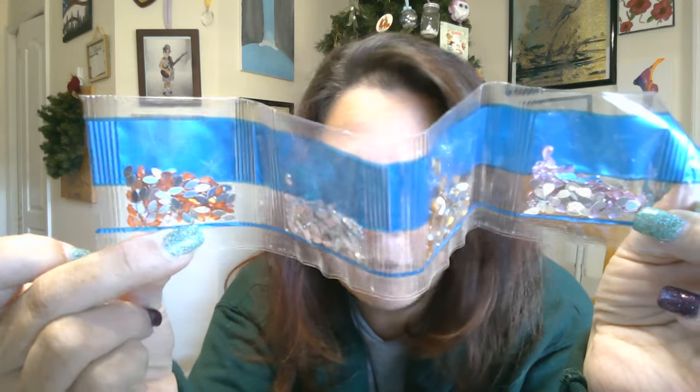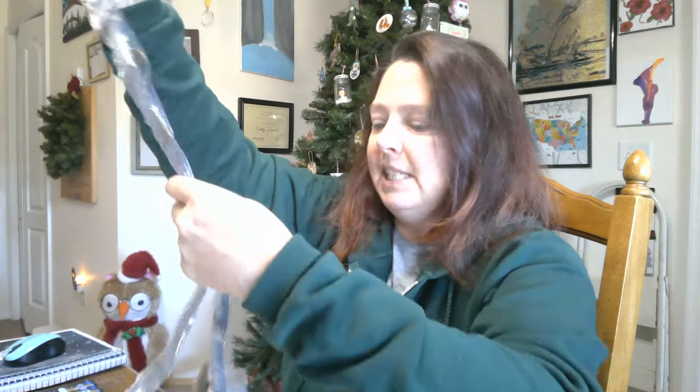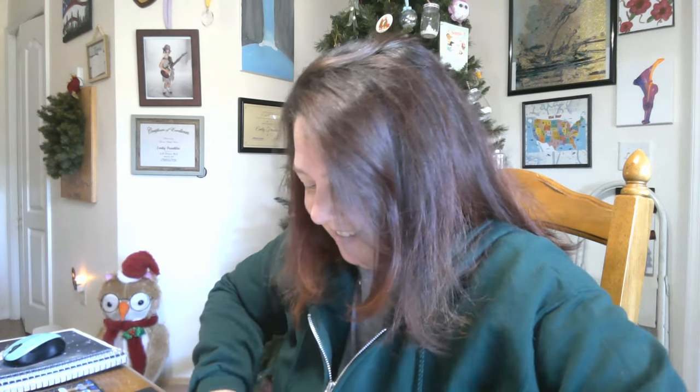I don't think I've ever had this color of marquee before. Are you ready to see what we're putting all these on? That is a lot of drills, and these are really small. There are one, two, three, four, five, six pieces.